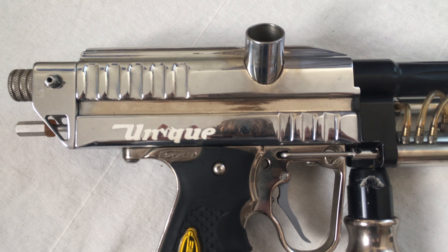I'll be parting this out and rebuilding the body with WGP parts. I'll probably keep the vertical ASA and the inline with ergo reg on it. I don't know about the back block — I think this is a cap back block, but it seems to kind of line up nicely with the body, so I might leave that on there.